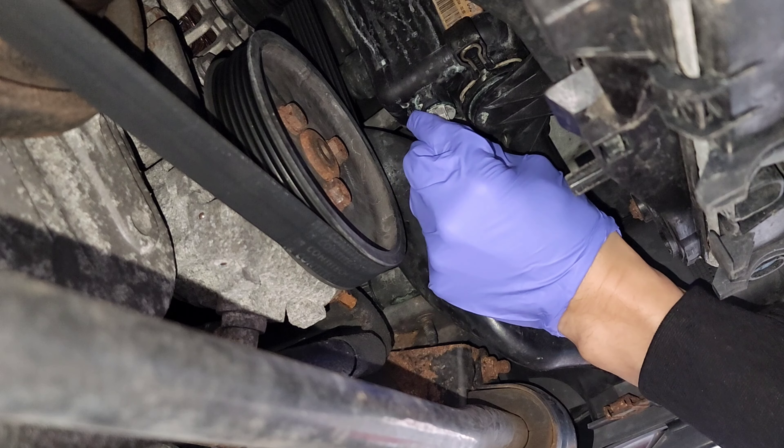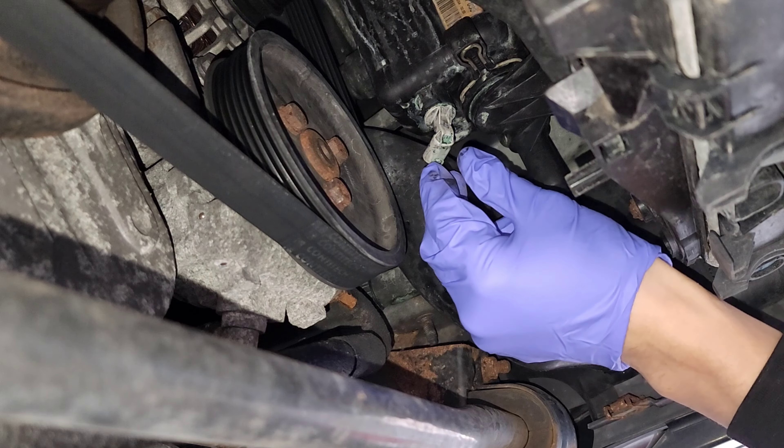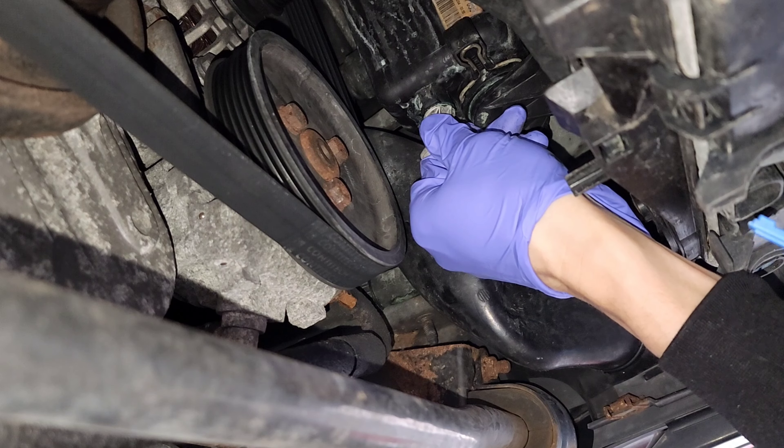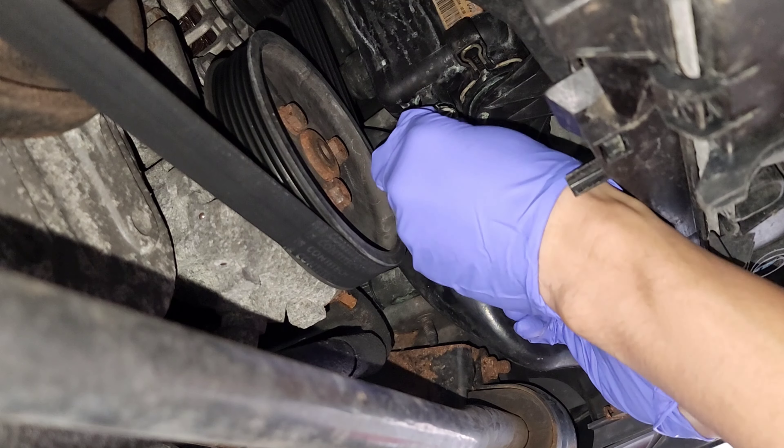I believe it goes towards the right, clockwise. Quick swap.